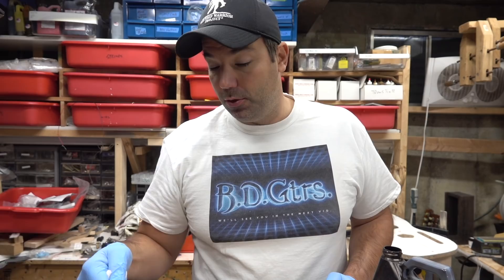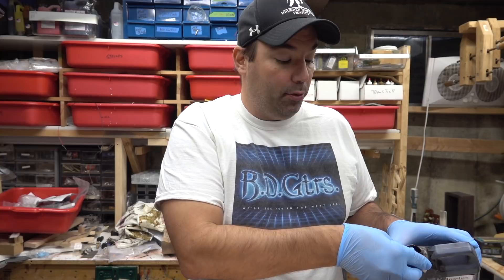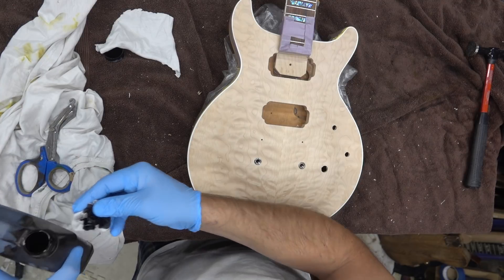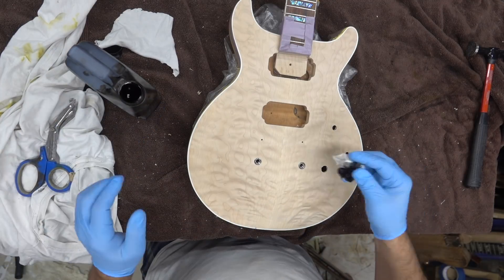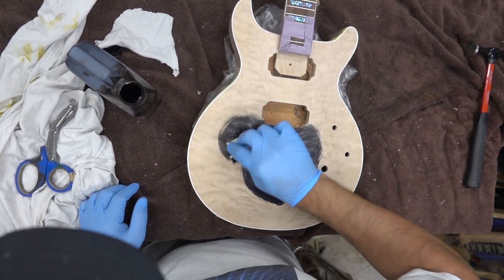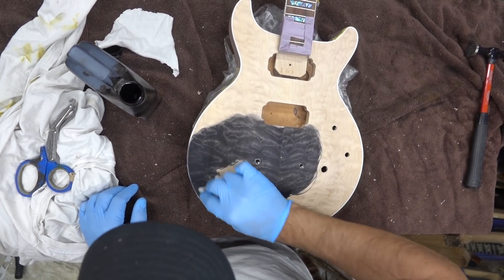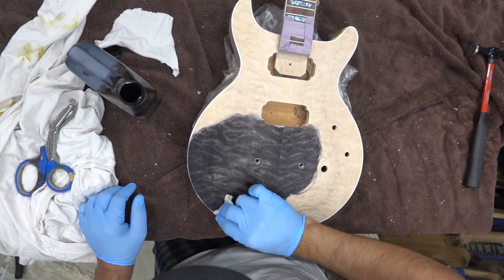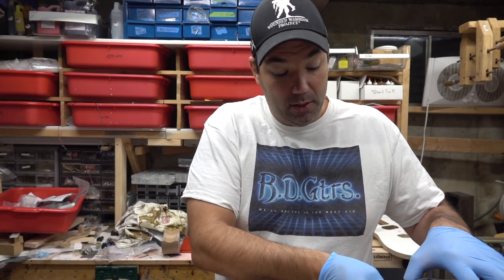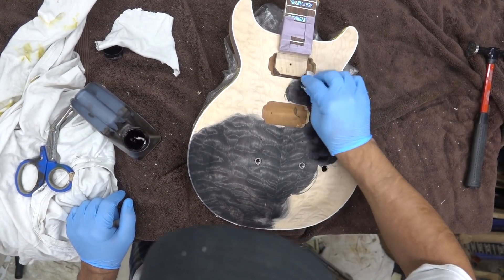So we're going to start with black. I've got the body taped off - we're not going to stain the back, we're just going to leave it natural. I wanted to tape this off before we had any problems. We're going to put a nice thick coat on, and of course always pour to the side. I already installed the tailpiece because I wanted to sand them flat as I take this off.